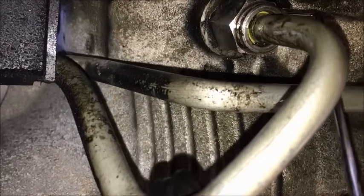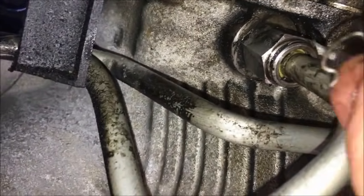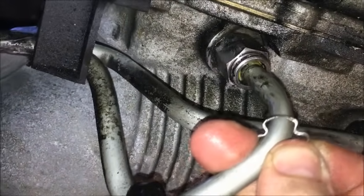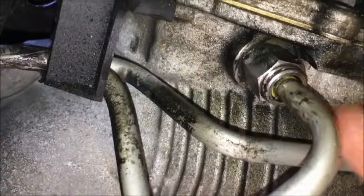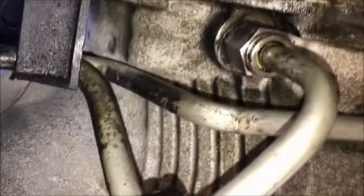Pull this little cap back. Use a pick — there's a little tab in there, let me show you guys what it looks like. The tab looks like this; that's what we're trying to get out of there. It goes in that slot and holds this in place. Inside there's a little o-ring, and when that o-ring goes bad it starts leaking. You can't just replace the o-ring.